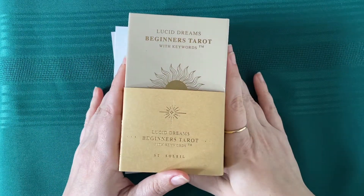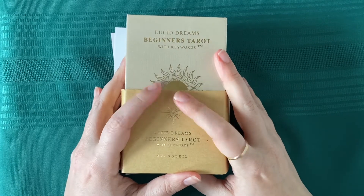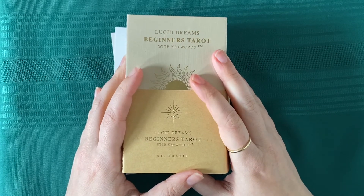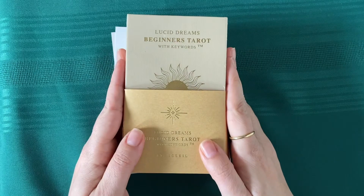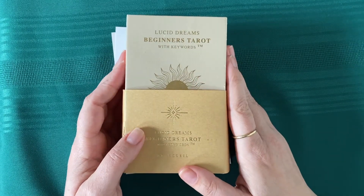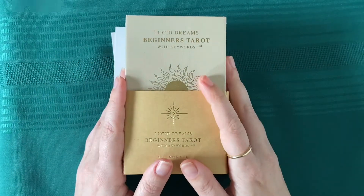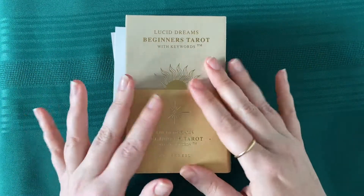Hello, everyone. We're just going to do a quick little unboxing. I've been waiting for this for a really long time. I actually purchased it when they were in the middle of moving from Australia to LA, so I had to wait on what they called a pre-order. And now it finally came here.